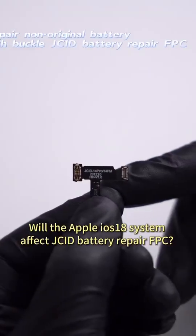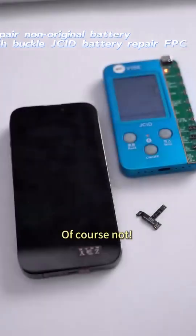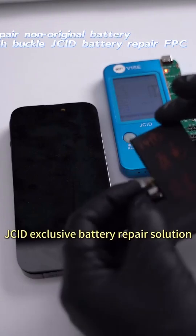Would the Apple ION S18 system affect JCID battery repair FPC? Of course not. See the exclusive battery repair solution.